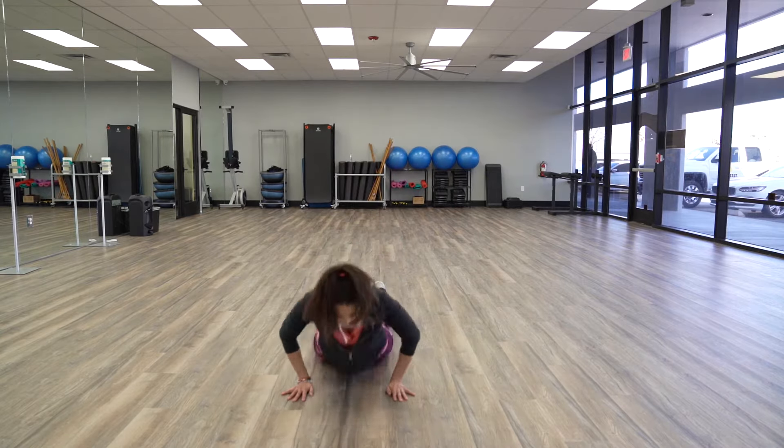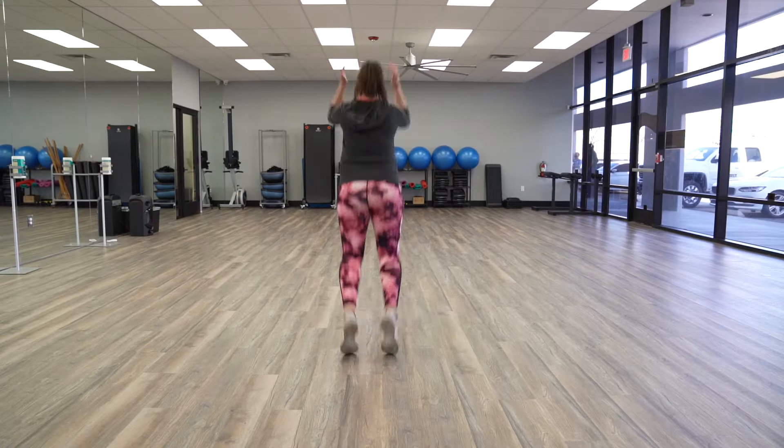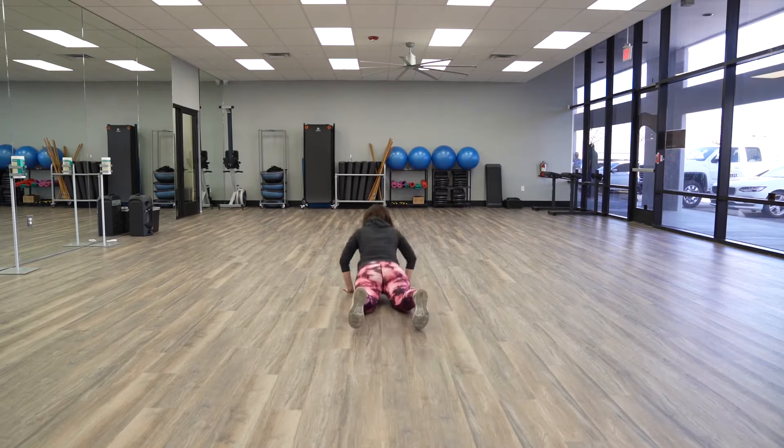Are you feeling it yet? Now we're going to get into the dreaded burpee, but don't worry — it's going to be fun when you put it in motion. Okay, you ready? Let's get started.